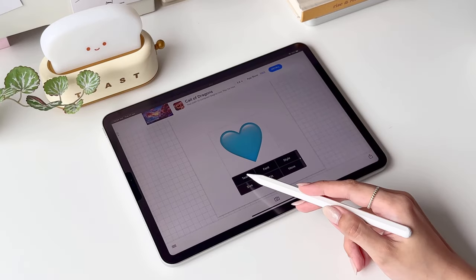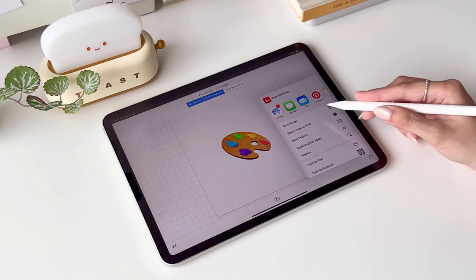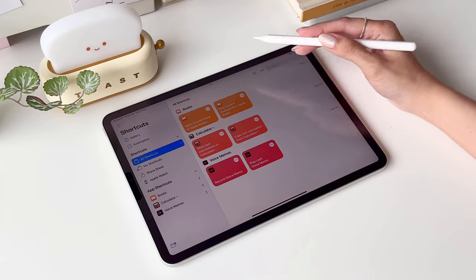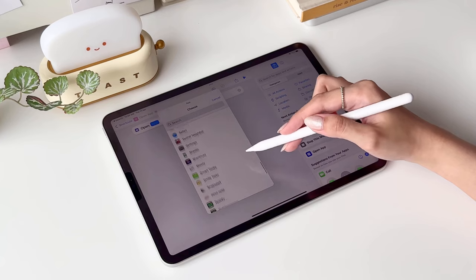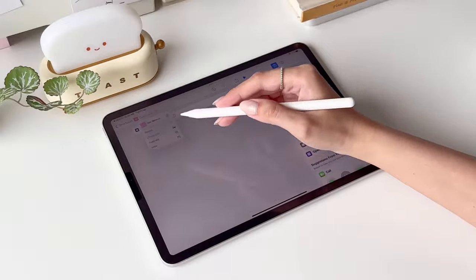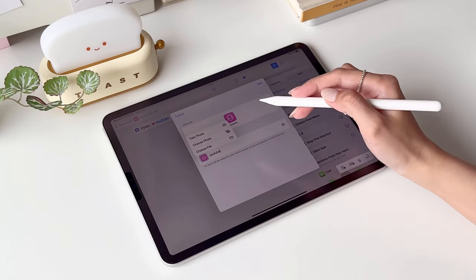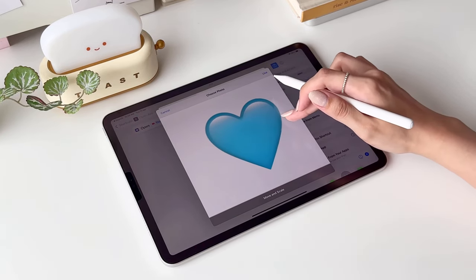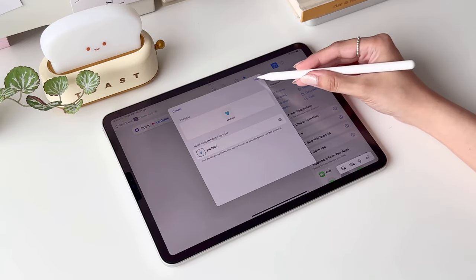Tap again on the emoji to change it to the next one. Head to the Shortcuts app and tap the plus sign to add one. Choose Open App and select the app you want to create a shortcut for. Then tap on Open App and tap Add to Home Screen. Now you get to rename the shortcut and change its icon. You can adjust how it sits, but it looks pretty good to me so I'll leave it as is. Once you're done, tap Use and add it to your home screen.